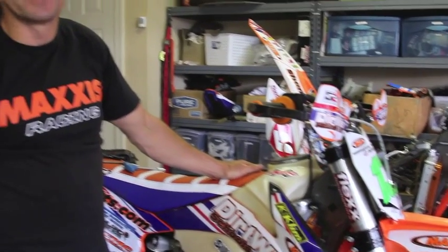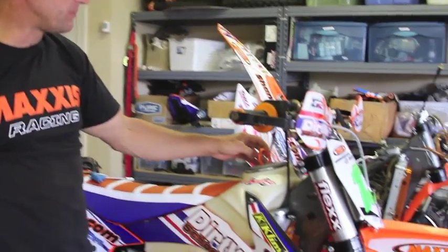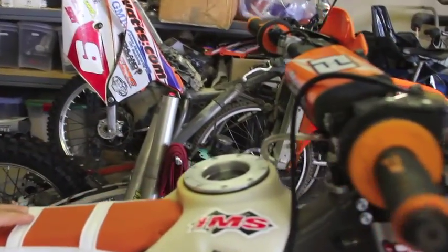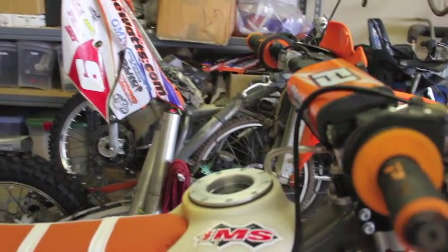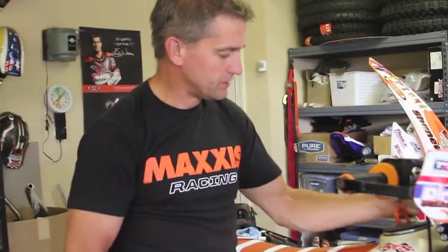That's why we utilize the IMS large fuel tank. This one is quick-fuel adaptable with the connector up here for quick fills to make a quick pit stop at the races. These fuel tanks are nice and large but still skinny enough that they're not spreading your legs apart.